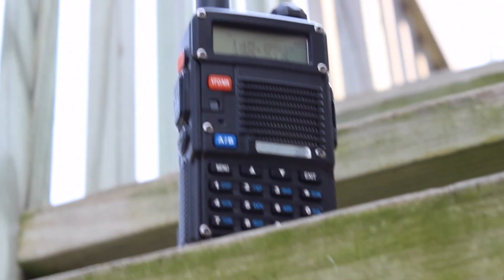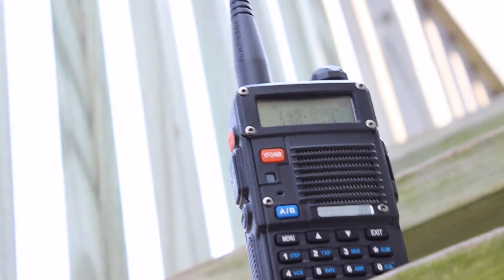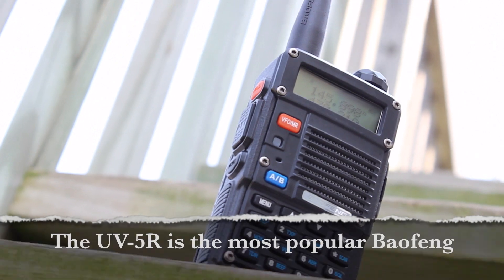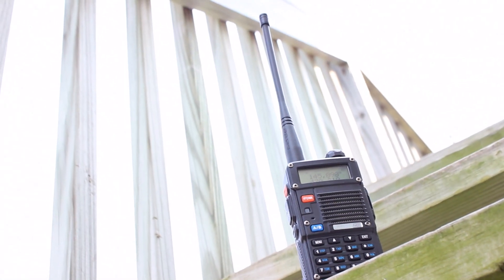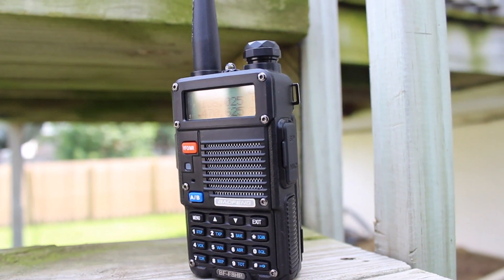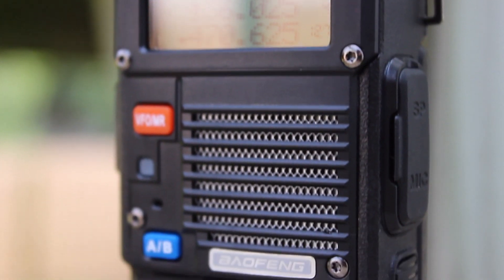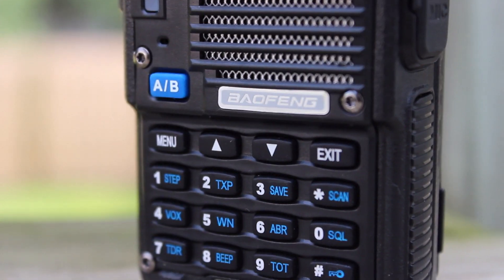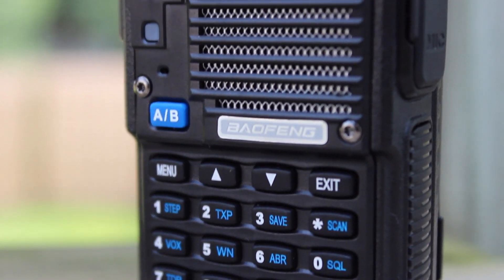You can always purchase a larger battery or simply use one from your other Bofengs. It's worth mentioning that this model is also backwards compatible with all UV-5R accessories. Now that I've shown you what's in the box, here's a quick rundown of its features. The Bofeng BF-F8HP has 128 programmable modes. It can connect to both FM broadcast stations as well as weather bands, and can transmit on both narrowband and wideband frequencies.